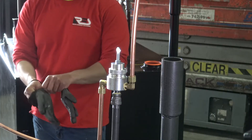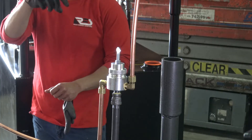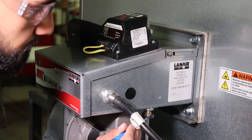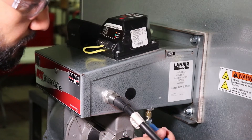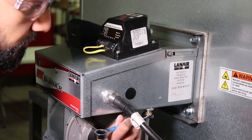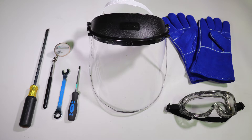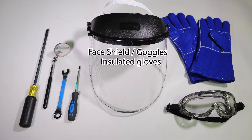It's important to follow safety guidelines when working on mechanical, plumbing, and electrical equipment. Only allow qualified technicians to work on your system and ensure that the appropriate personal protective equipment and safe practices are used throughout the work. For this video, a face shield or safety goggles should be worn at all times when working closely with a unit that is in operation. You will also need insulated gloves to protect against both heat and electrical shock.